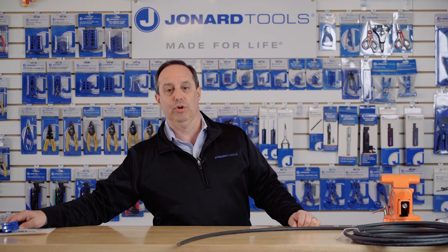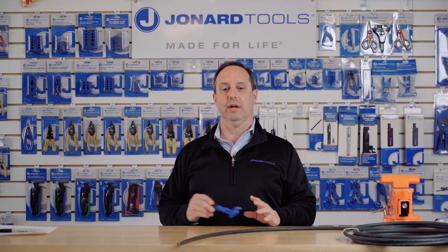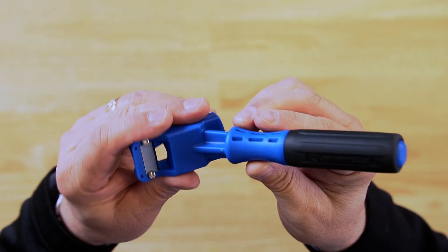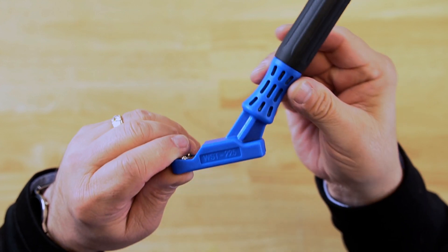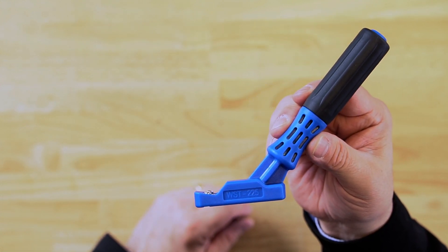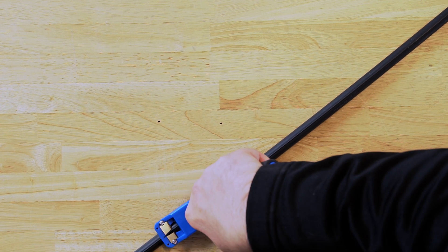Hey guys, Ed here from Jonard Tools. Today I want to talk to you about one of our latest new products, the WST-225 window shaving tool. The WST-225 is a window shaving tool for fiber to home cables.